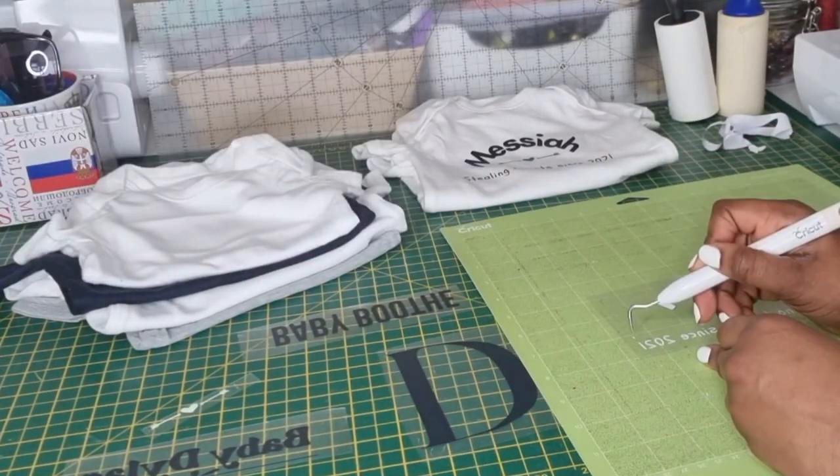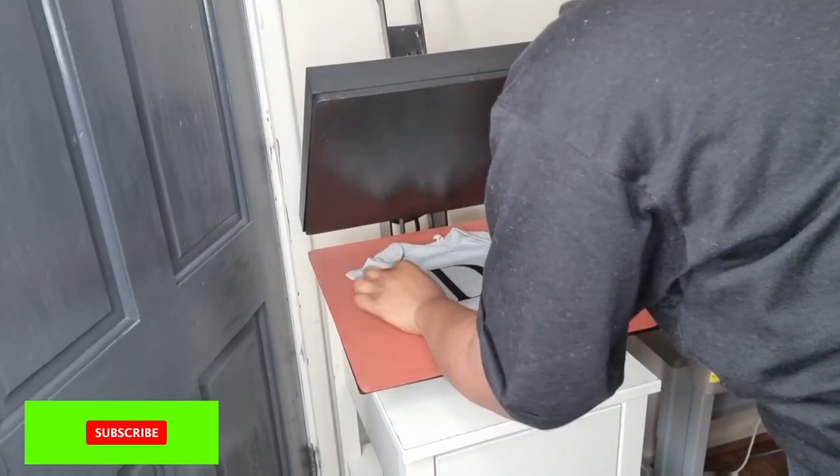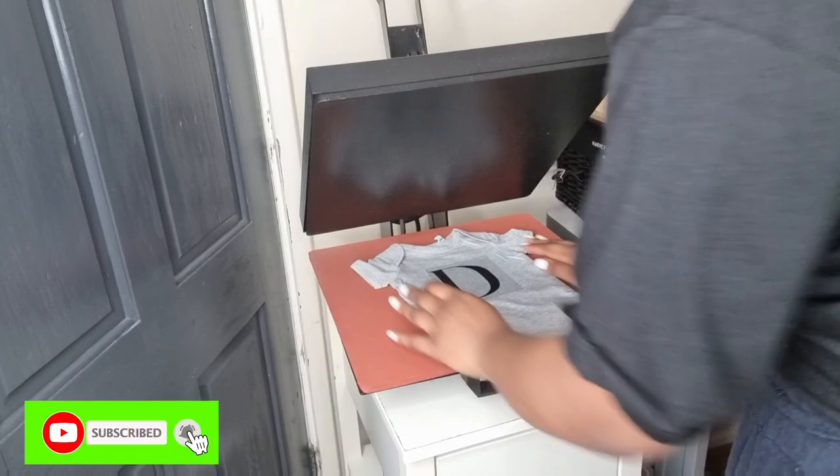Now I'm going to use the heat press because with the heat press I can go much faster — it's much bigger.